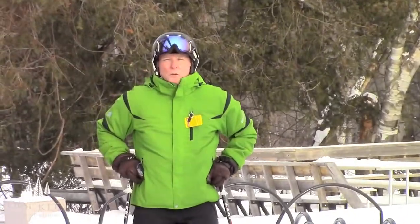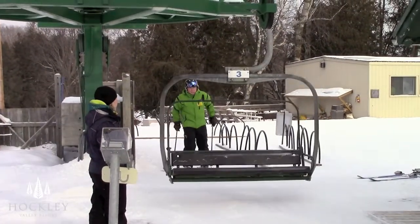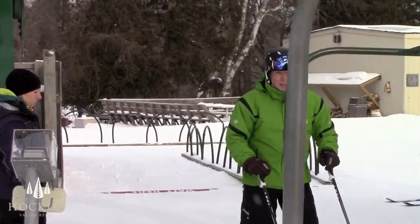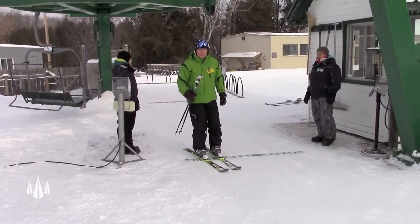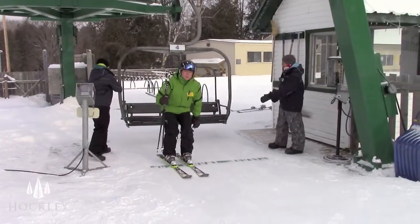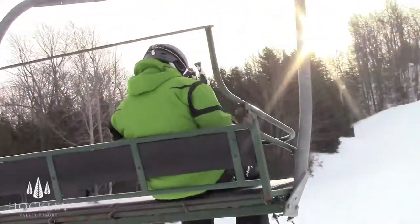How do you load a chairlift? It starts back at the wait line. Once the chair in front of you goes around, you slide forward using your poles to push you right up to the load line. From here, you take your poles in one hand and lift to the inside to watch the chair as it comes around. As the chair arrives, you simply sit down and head off to go skiing at Hockley Valley Resort.